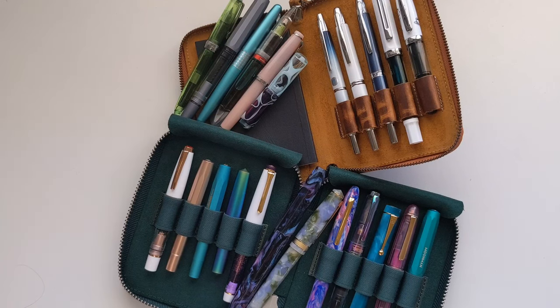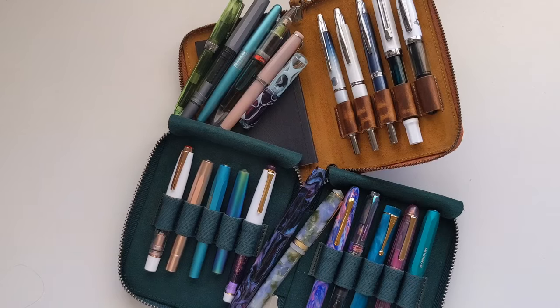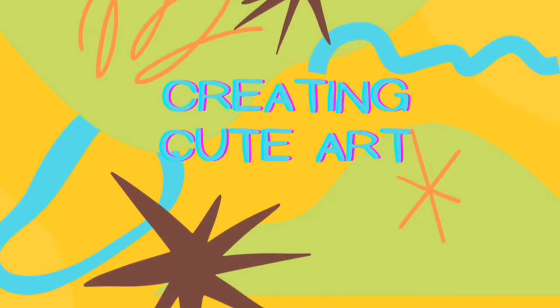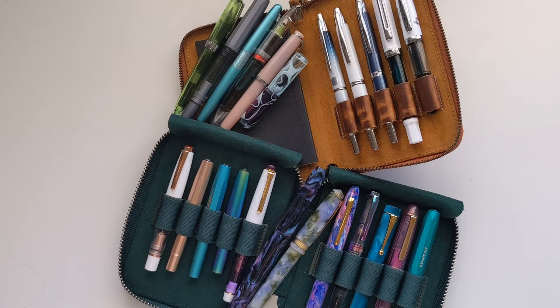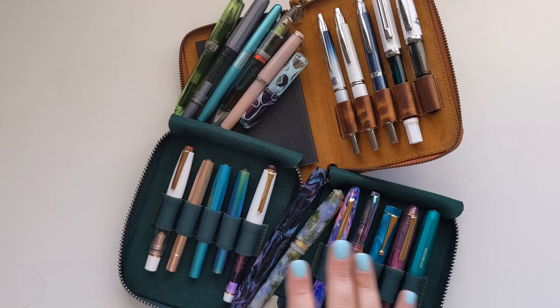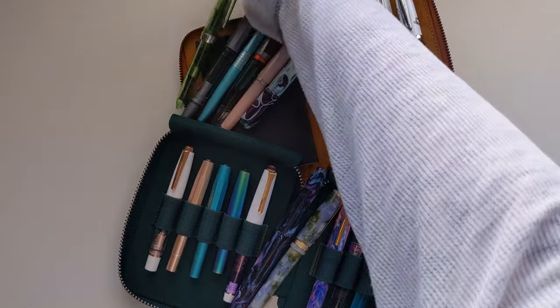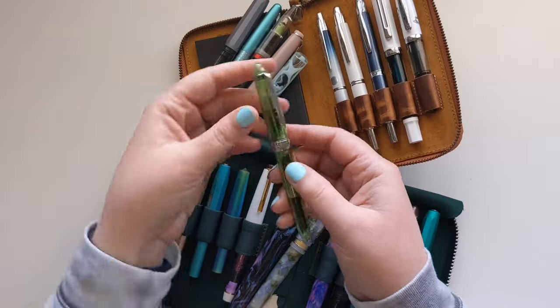Welcome! Time for some art fun. Today we're doing an updated fountain pen collection video. Over a year ago I did a fountain pen collection video where I went through all the pens I had at that time. Since then I've gotten a lot of different pens, sold a lot of pens, and gifted some pens, so my collection looks extremely different now. I'm going to start with my less expensive pens.